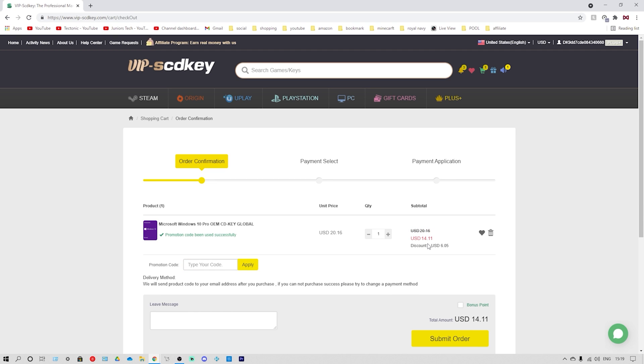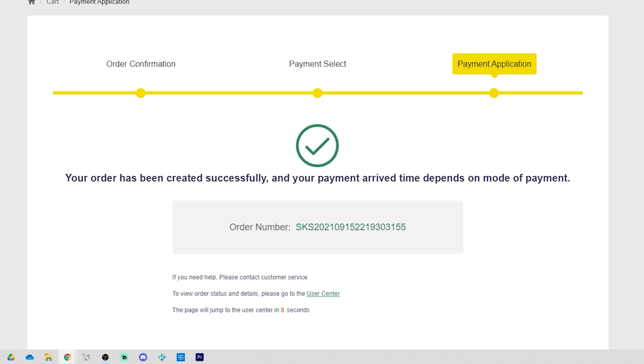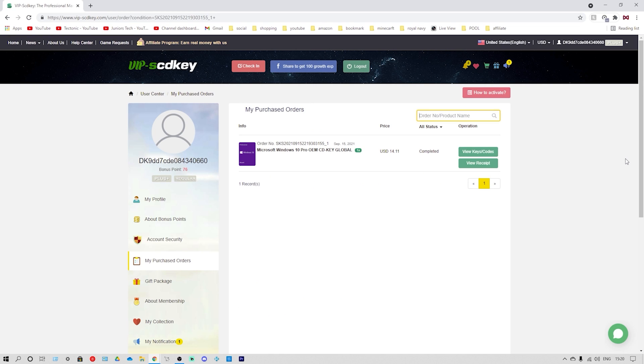As you can see it has already gone down to $14.11. Now if that is not a bargain I don't know what is. From there go over to submit order and pick your payment option. We have purchased it, we have our order number, and I really did just buy that for $14.11. From here go over to the right where it says view keys and codes.